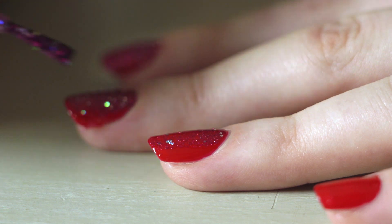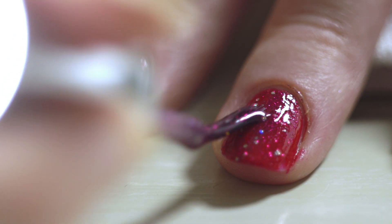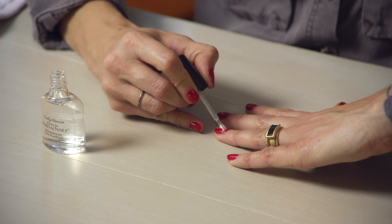One coat of Gem Crush will give the effect that you need. Once the glittered nail varnish has dried — about two minutes maximum — put a coat of top coat on.